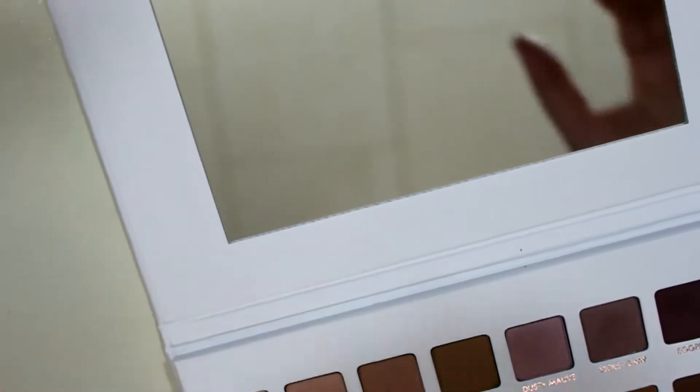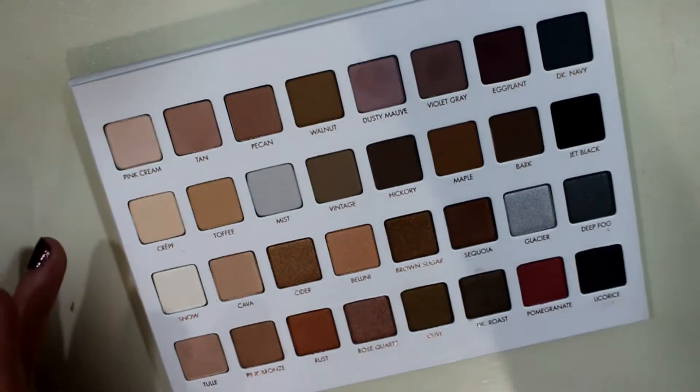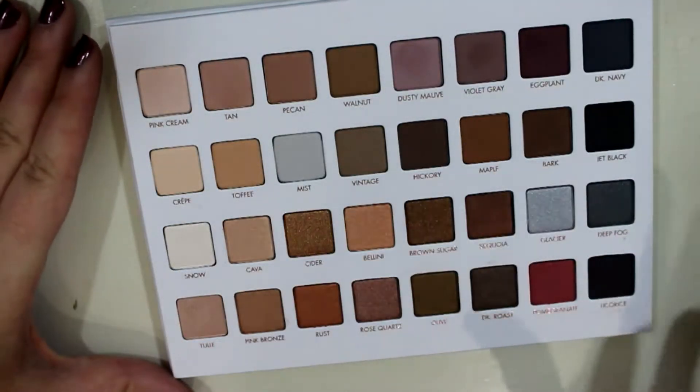I need to stop holding it up because the fact that it's white is throwing my white balance off. So I'm going to angle the camera down like I did for the last few swatch videos. I'm having a terrible bout of dry skin and I don't know why because I'm usually always so oily — it must be the change of seasons. The cool thing about these palettes is you can completely fold the mirror backwards so it's not in the way. I'll do the mattes first, starting at the top.